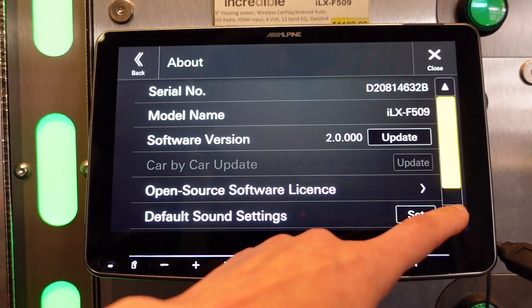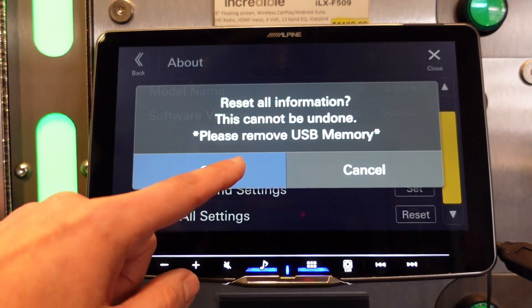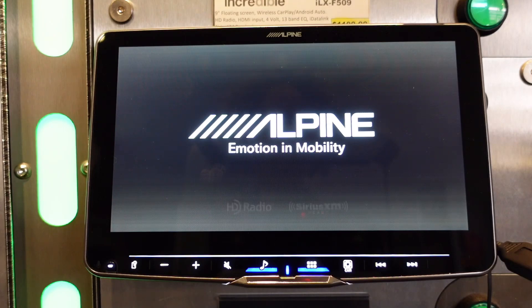We're going to scroll down to Clear All Settings and hit Reset. The radio is going to reboot — that's normal.